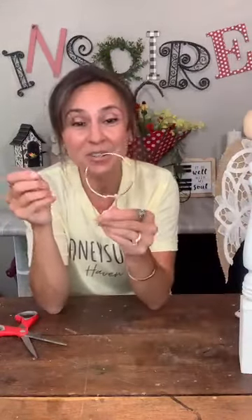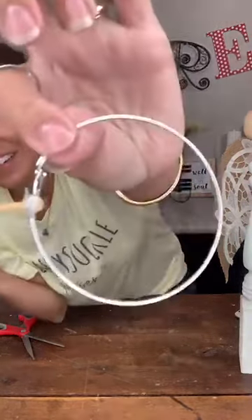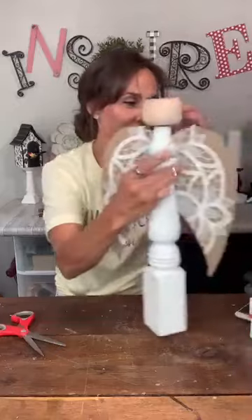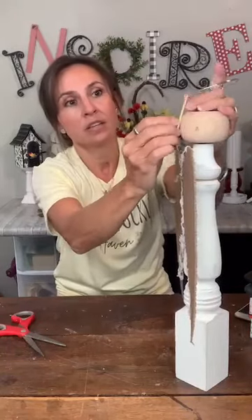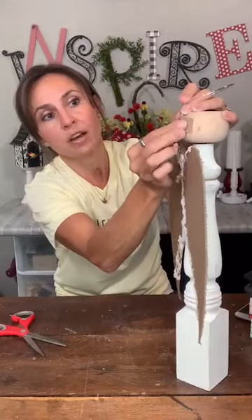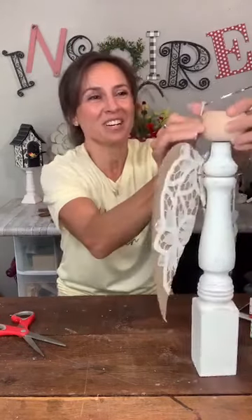Now we're going to do the halo. I used an old hoop earring and just stuck a barbecue skewer right through the hole at the top of the earring and put a little glue on it. We'll glue that barbecue skewer onto the head — it's not a flat surface but we'll work with it — and then put a piece of craft paper hot-glued right over top to hold it down. The hair will cover all that up.